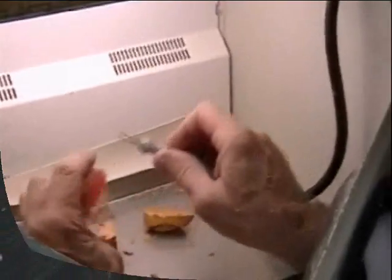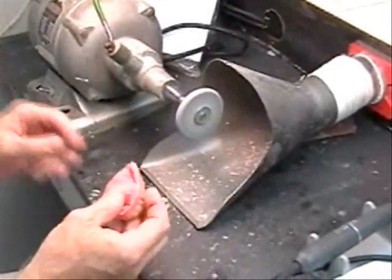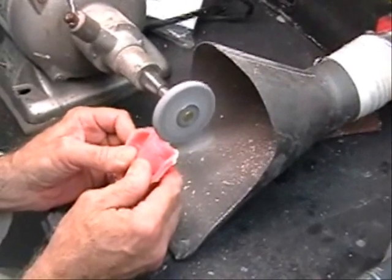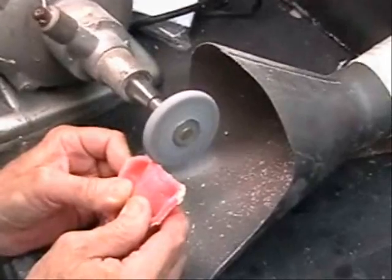A thin layer of acrylic resin flash formed by the land area can be seen. The flash will be removed during the finishing process. The flash acts as an important guide for the technician to preserve the denture border created in the final impression and subsequent MasterCast.